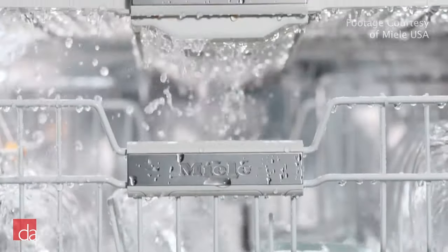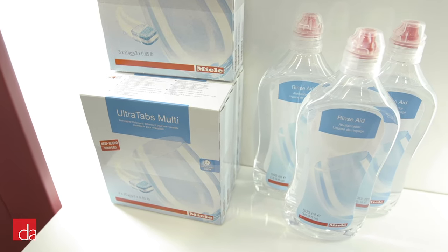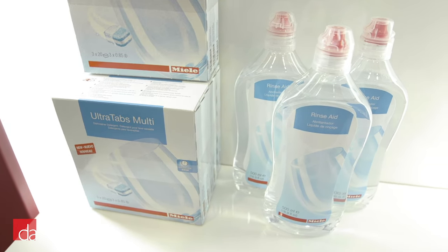So if you're unhappy with your current dishwasher's performance, try using RinseAid. Any brand will do, but some units, such as Miele, offer their own line, which we suggest using.